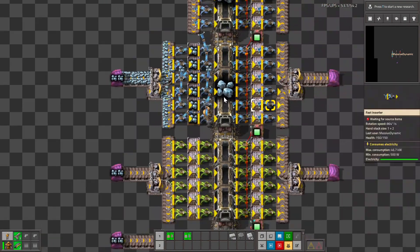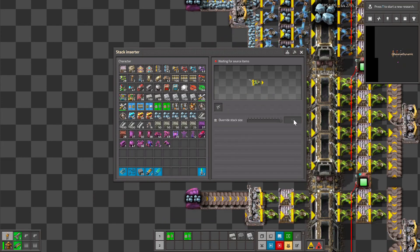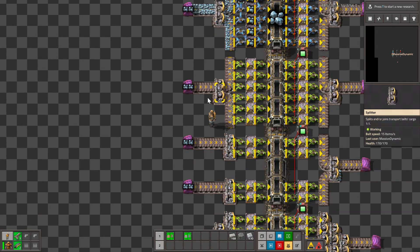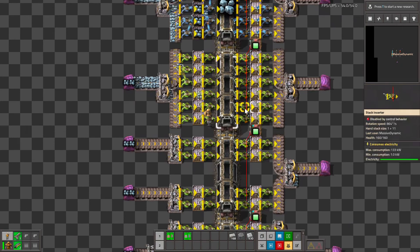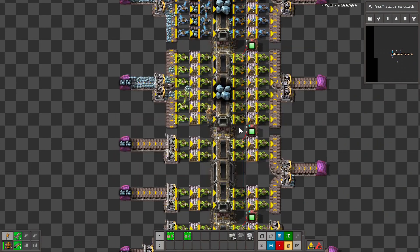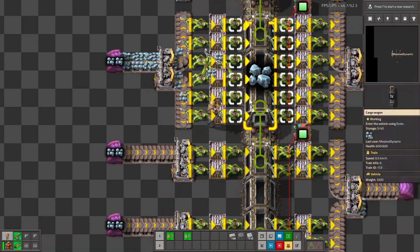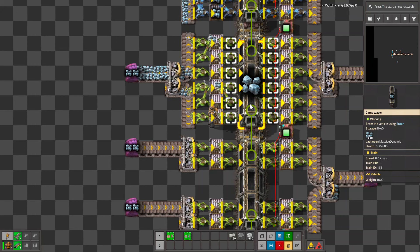These stack inserters are fully upgraded at 12 items per handful, using a yellow belt's worth of material coming in, split the same way. Let's turn that on and see how that does. Now we're going to be limited by belt capacity instead of inserter speed — the yellow belt only delivers 30 items per second. You can see basically only four inserters are working because the yellow belt just cannot deliver enough material to keep all the inserters busy.